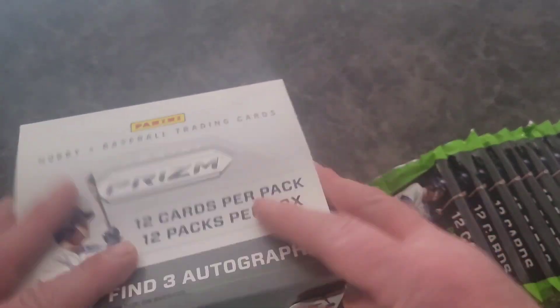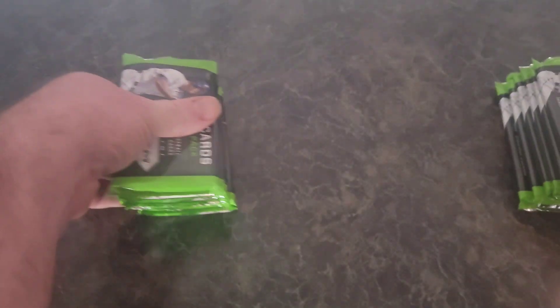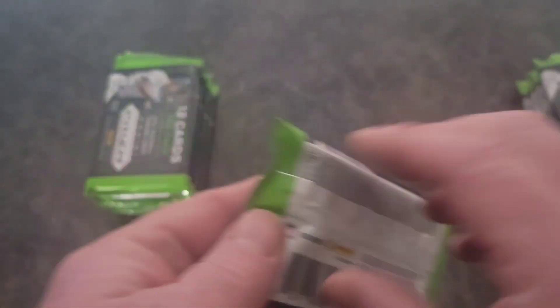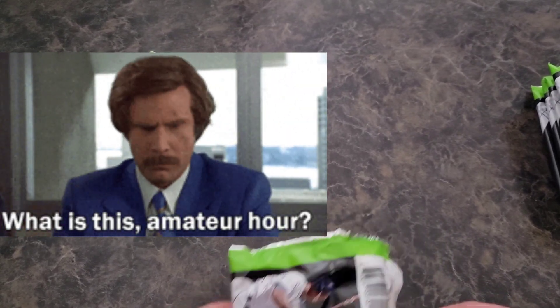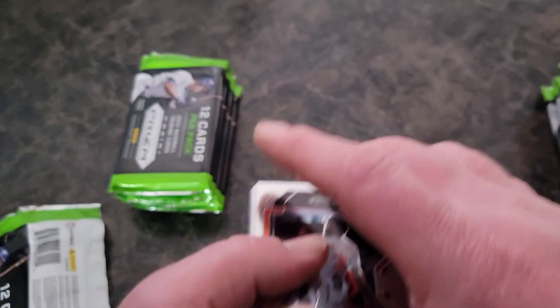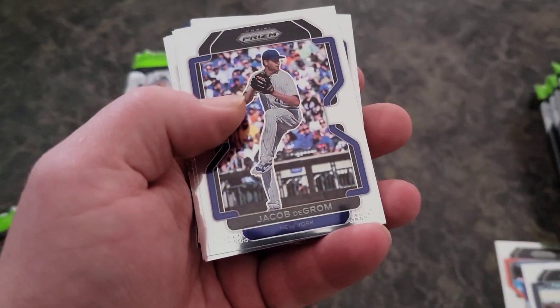Nothing underneath there. Let me face this so I can look at the odds on what we got. Let's mix these packs up — I'm OCD and feel like it's something that needs to be done. There are all the odds again, but that's way too small. Let's get it started. I just realized how dirty the lens on that camera was — let me clean that before we start. We're kind of going to just go through the base unless we pull something big.